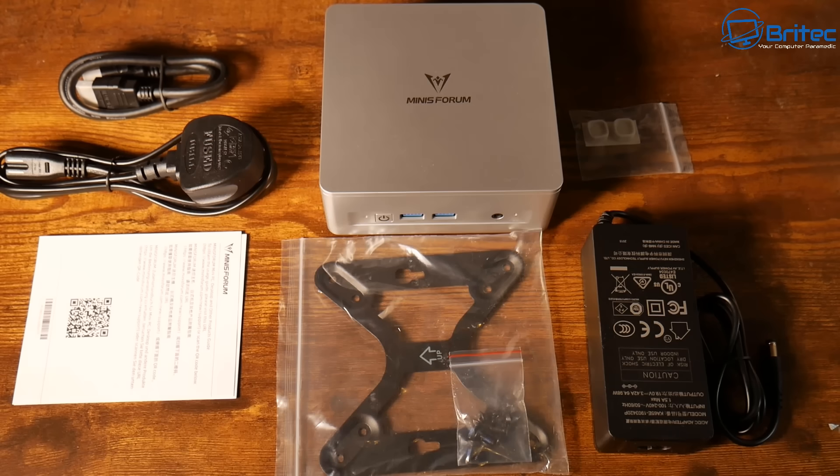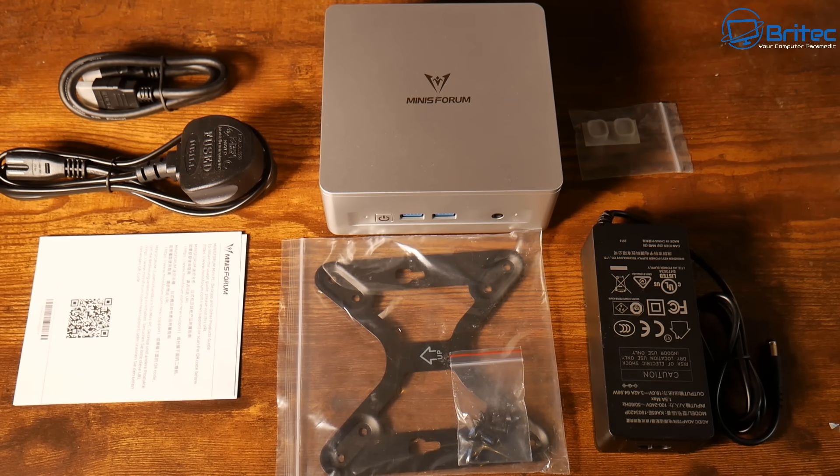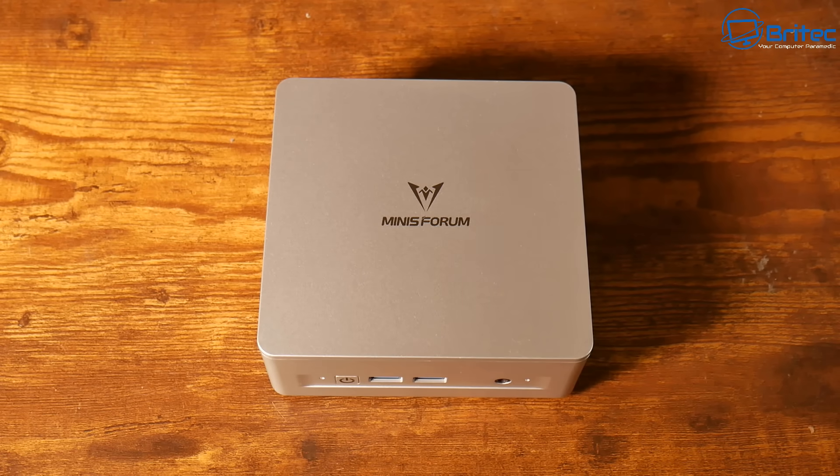A lot of people talk about holding on to their old hardware, but when you can have something like this — it's got a power adapter, a VESA mount, some screws, your warranty, a cable to plug into the power adapter, an HDMI cable, and a couple of extra sticky pads for the bottom feet on the actual mini PC — you've got everything you need to get up and running with a brand new computer with Windows 11 Pro on it. You can even install other operating systems on this device.